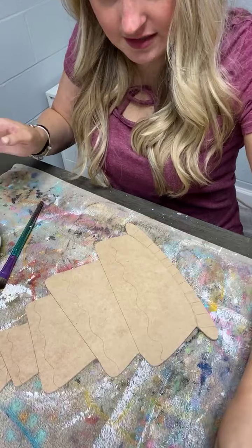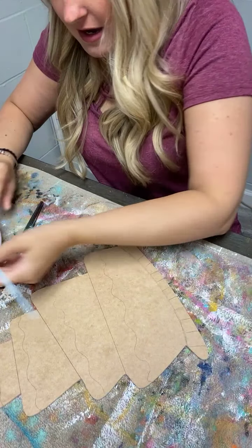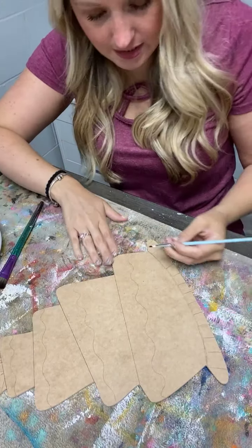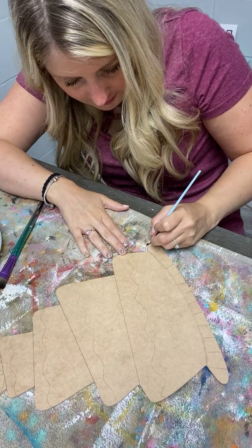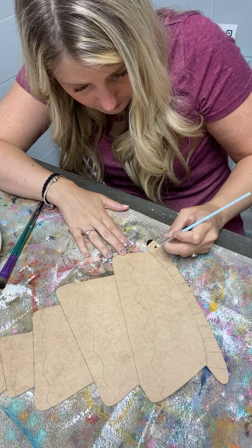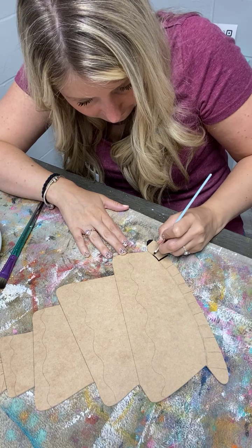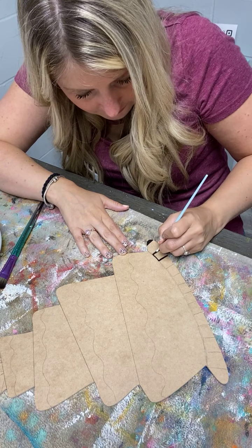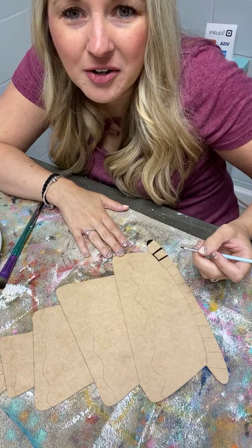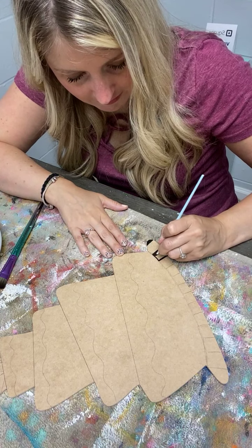I'm going to start down here at the bottom. I'm doing black and white stripes and I'm also going to do black and white stripes on my candles. Good morning Tina. I've got my little buddy down here and he's helping me out with comments. How's the weather in Texas this morning? Good morning Len, good morning Pat.